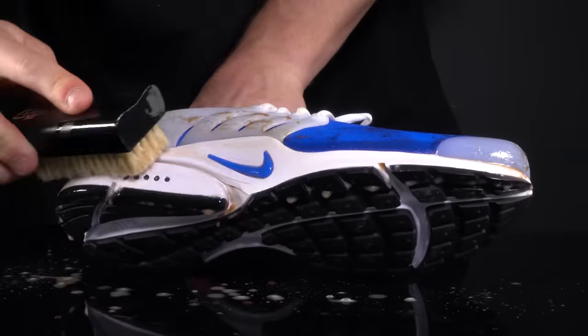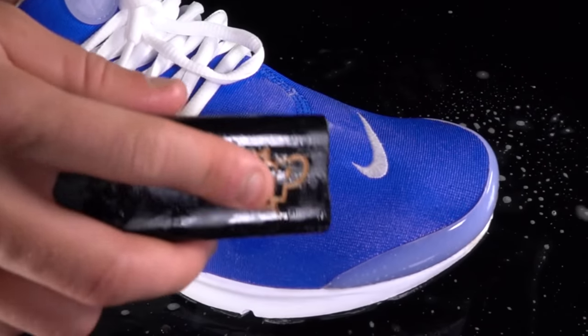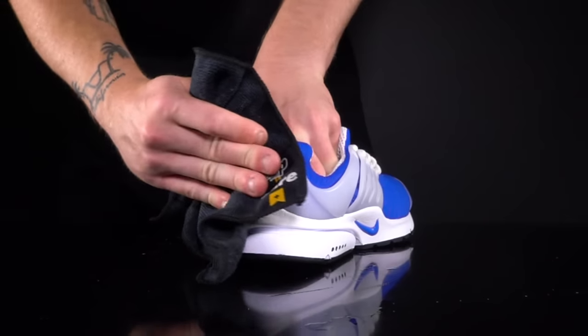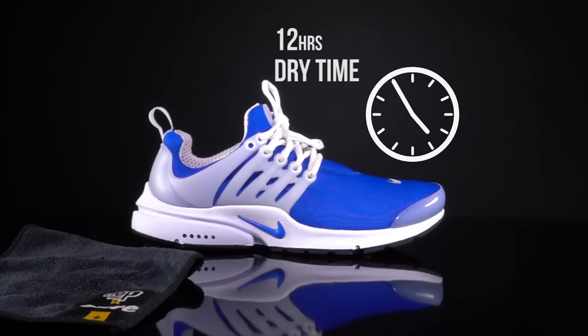Step 4: scrub areas of dirt in a circular motion. Step 5: use a microfiber cloth to wipe the sneaker clean and leave it to dry for up to 12 hours.